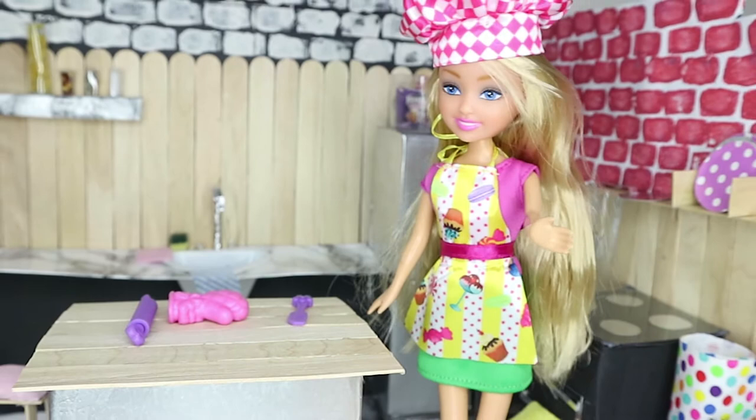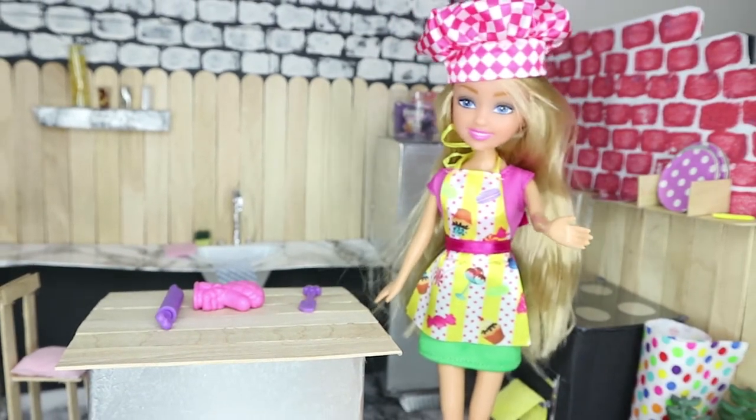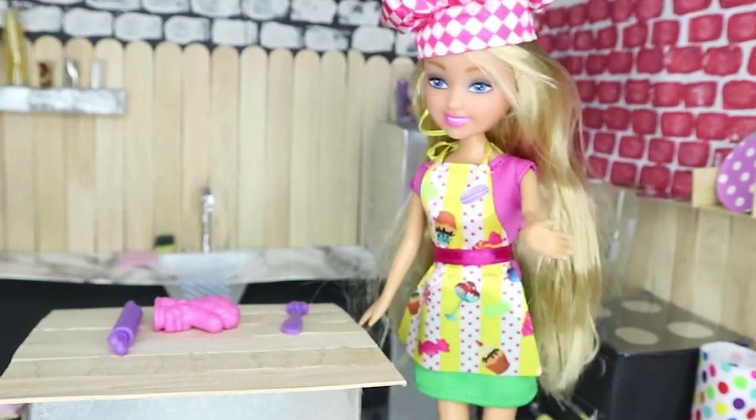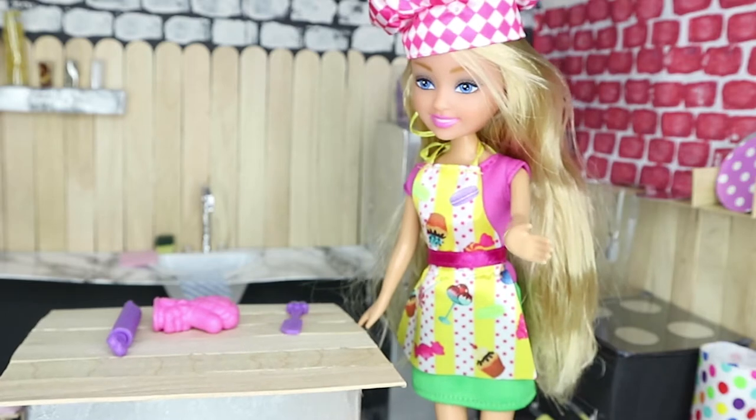I've got my apron on, I've got my chef's hat — or my baking hat as I like to call it — because I just love to bake. I'm gonna bake something super delicious, maybe even a chocolate cake.